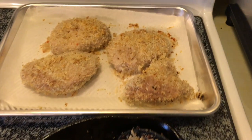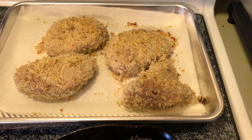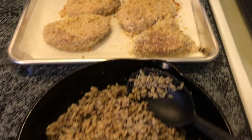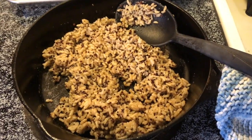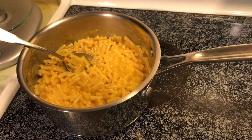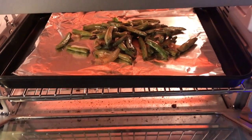Tonight for dinner we have some panko crusted pork chops, and then some quinoa and brown rice blend, and some mac and cheese for those who want it. And then in here I've got the leftover green beans and onions from last night.